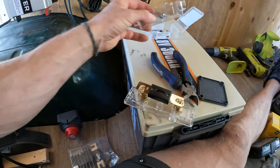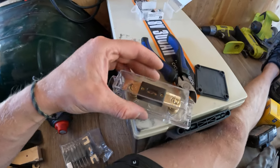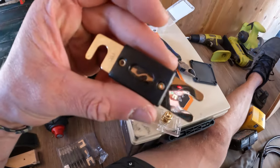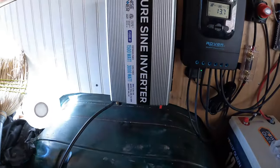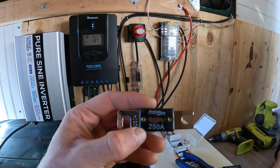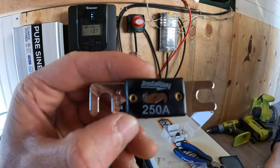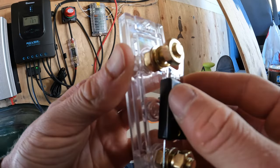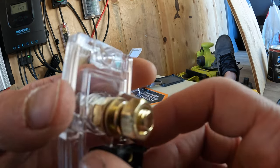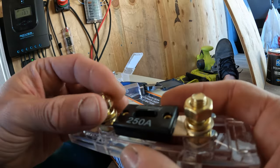Chances are your ANL inline fuse came like this. This is only 40 amp, but this beast needs not 100, not 200, but 250 amps of power. Just make sure you're sandwiched between the two washers. And I just learned you can't use Gorilla Tape as electrical tape — make note of that.